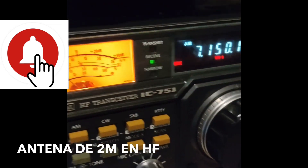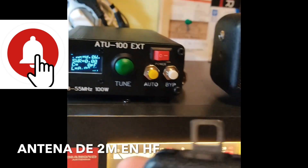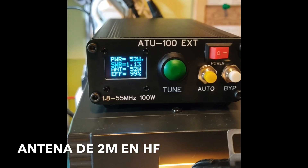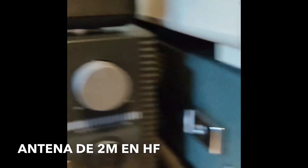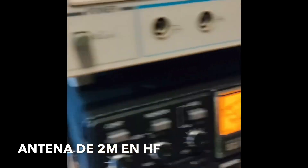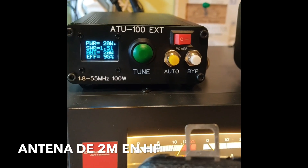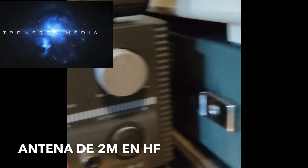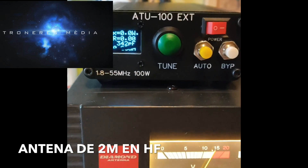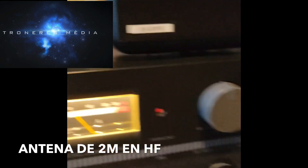Fijaros lo que vamos a hacer. Estamos en 40 metros, 7.150. Atención, que esto no va de broma. 1,1 — ¡Madre mía! Esto es increíble. Pues no nos quedamos ahí. Nos vamos a los 20 metros y ahí estamos, repetimos la jugada. Madre mía, 1,5 en los 20 metros. Y nos vamos a los 15. Ahí estamos en los 15. Fíjate: 1,6 en los 15 metros. Increíble.